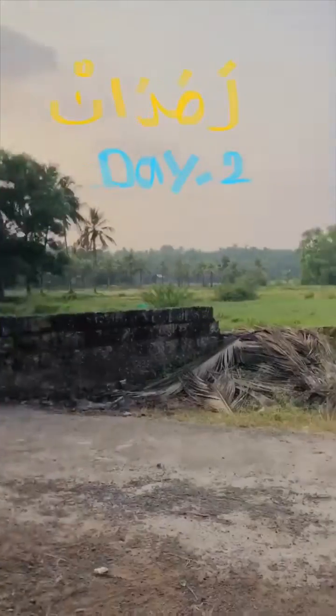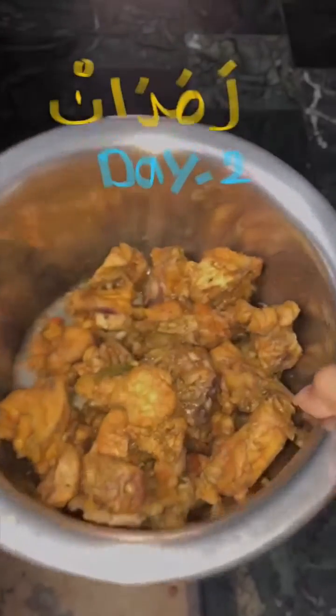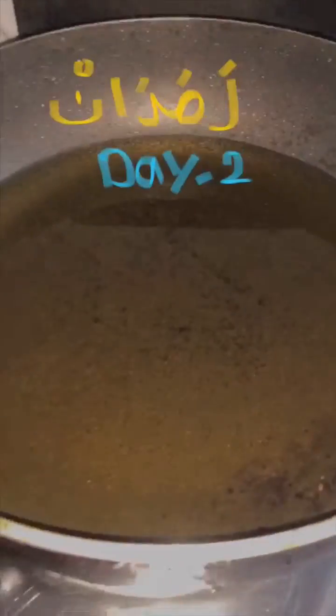Hello, this is a special Ramadan tool. First of all, we have fried chicken. We have chicken, and we will make it.